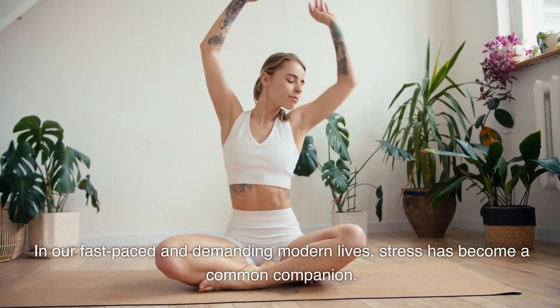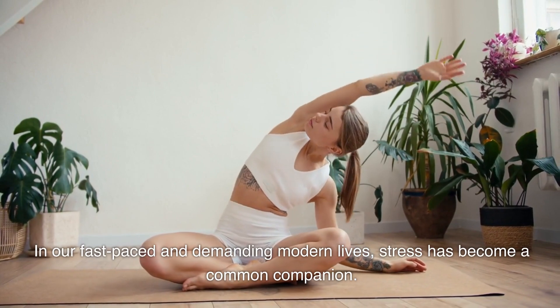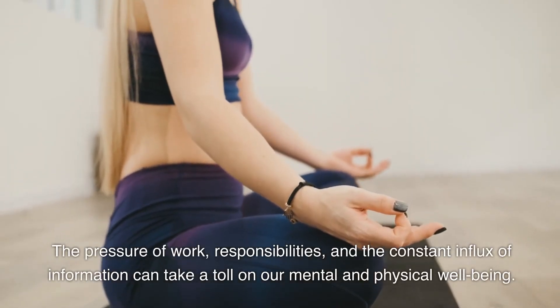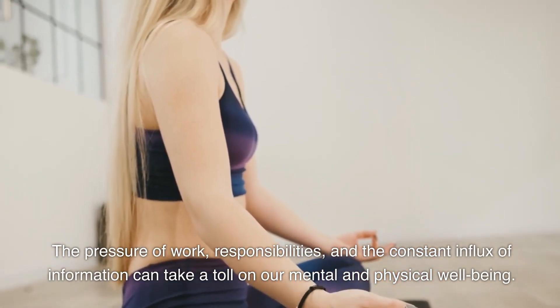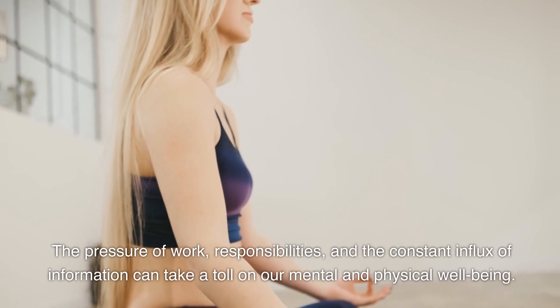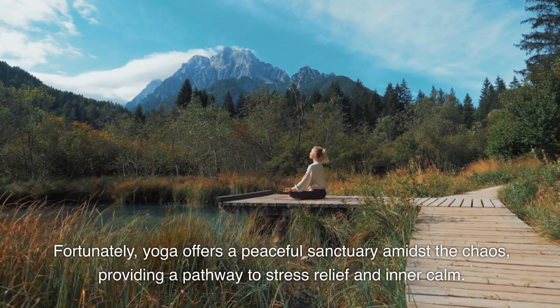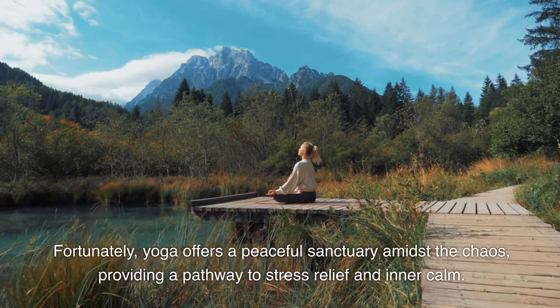In our fast-paced and demanding modern lives, stress has become a common companion. The pressure of work, responsibilities, and the constant influx of information can take a toll on our mental and physical well-being. Fortunately, yoga offers a peaceful sanctuary amidst the chaos, providing a pathway to stress relief and inner calm.